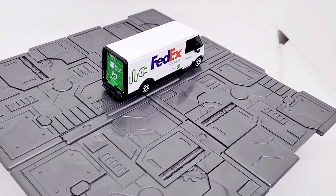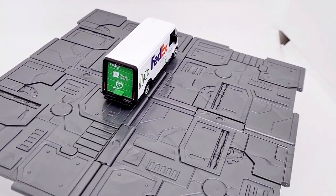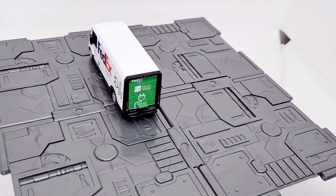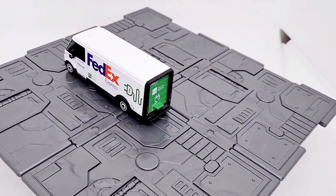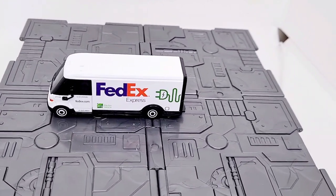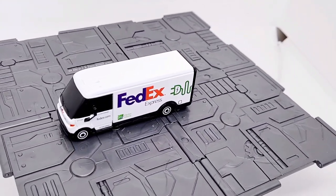I hope Matchbox do more of these electric trucks — they're really cool for dioramas. I've got quite a few metal die-cast shipping containers, and having these next to them helps form part of a shipping scene for transport and logistics of goods.